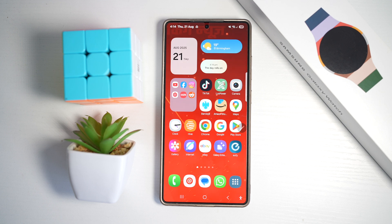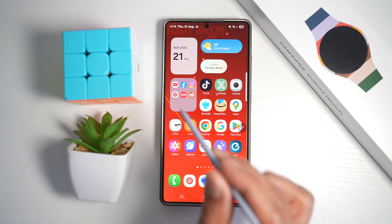The Galaxy S25 Ultra supports split screen multitasking so you can watch a video like a lecture or tutorial on one half of the screen and take notes in Samsung Notes on the other. Here I'll go ahead and show you how to do this.